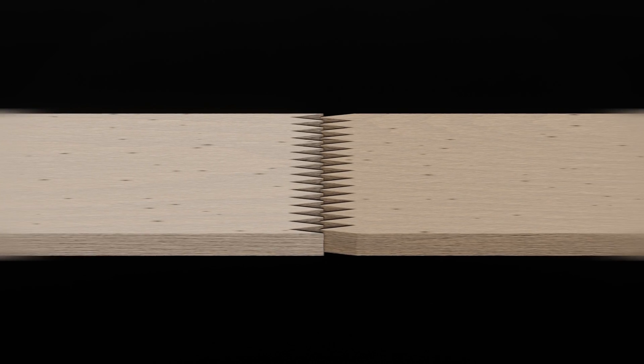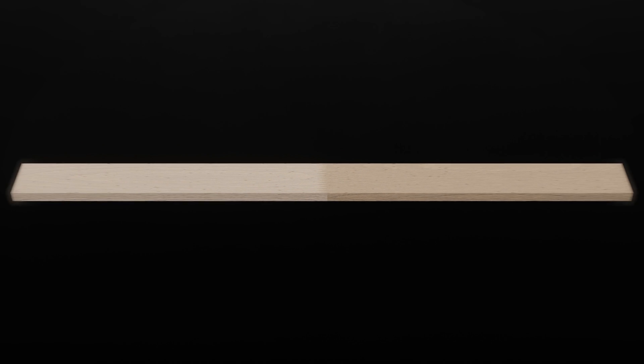The laminations, also known as lams, are finger jointed together to create long lengths of timber. These long lengths of timber are then bonded together with adhesives.